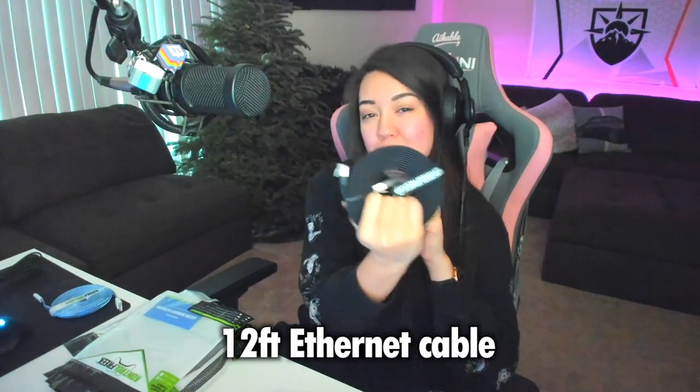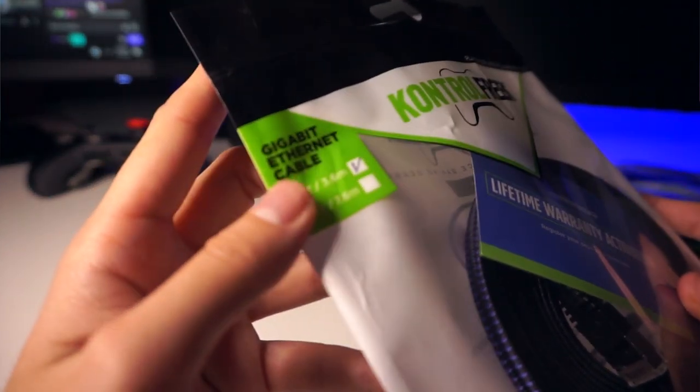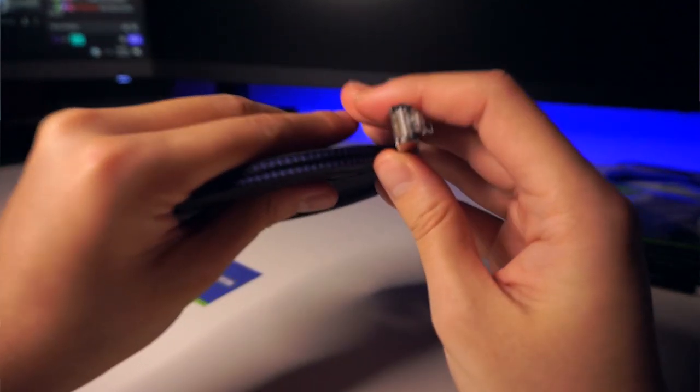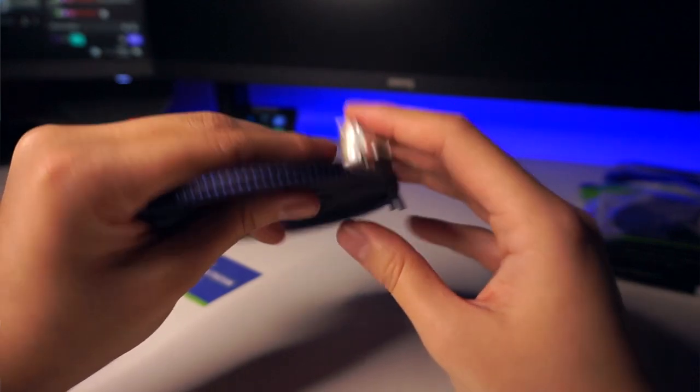The next cable is one of the Control Freak Ethernet cables — one of the most important cables when it comes to gaming. If you're using Wi-Fi, you're crazy! Ethernet cables are the way to go. This one's a 12-foot Ethernet cable. It's a nylon braided cable, black and purple — it looks beautiful. This one has a flat design unlike the controller cable, which helps with tangling because of the braid and the shape. It also really helps with cable management when they're flat like this — they're easier to hide and look a lot better aesthetically.